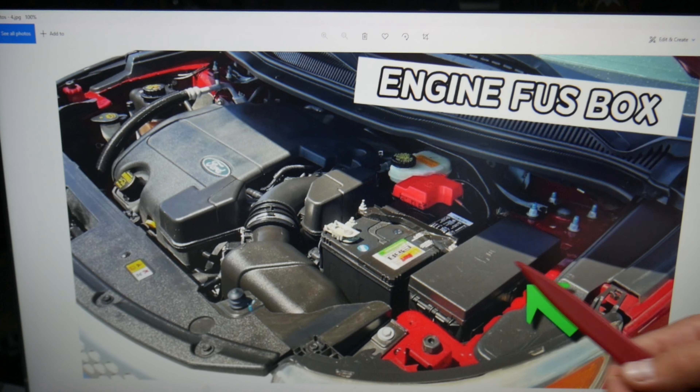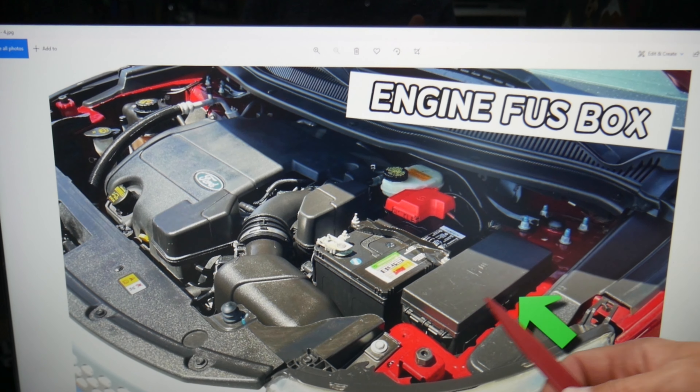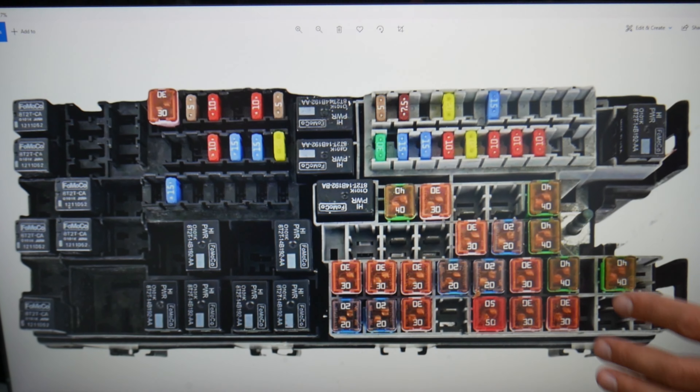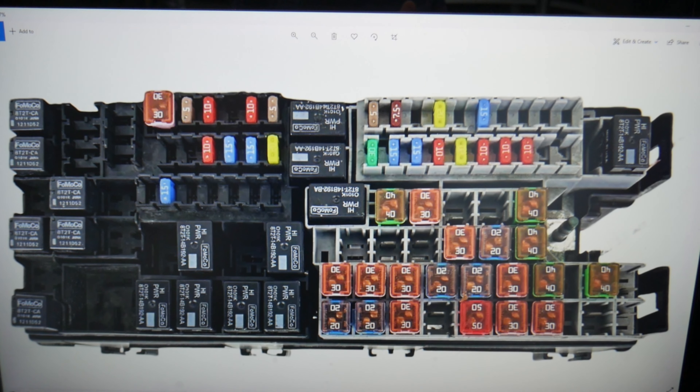Then open the hood. On the driver's side you'll see the car battery, and next to it is the main engine fuse box. Press the two tabs and pull the cover up. You'll find a fuse box with the layout shown here.